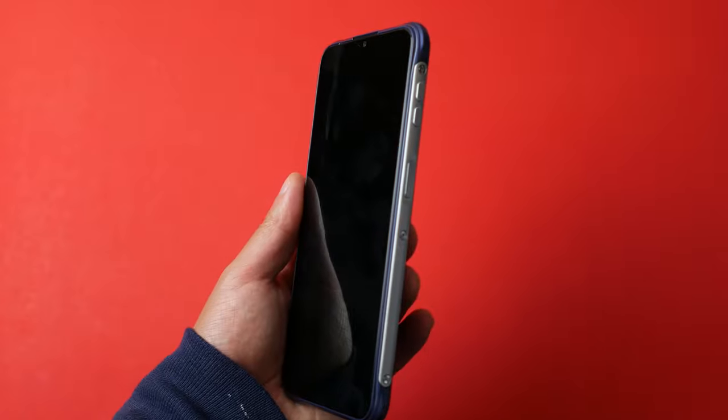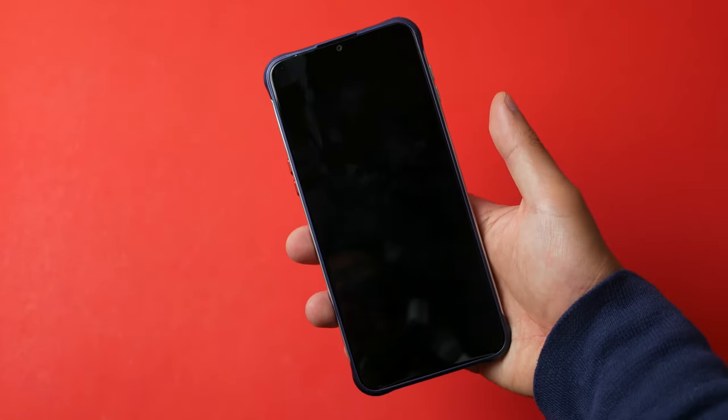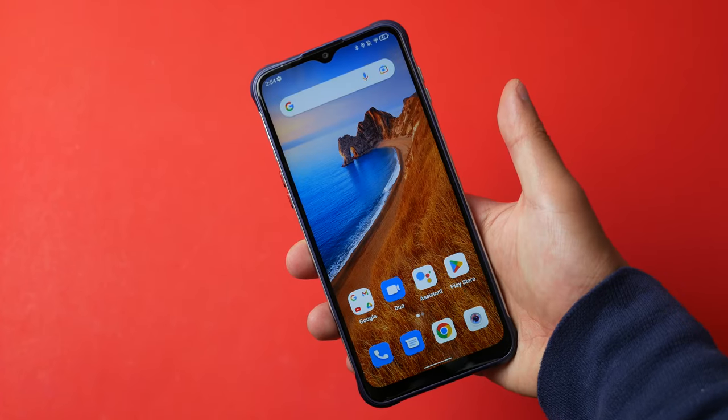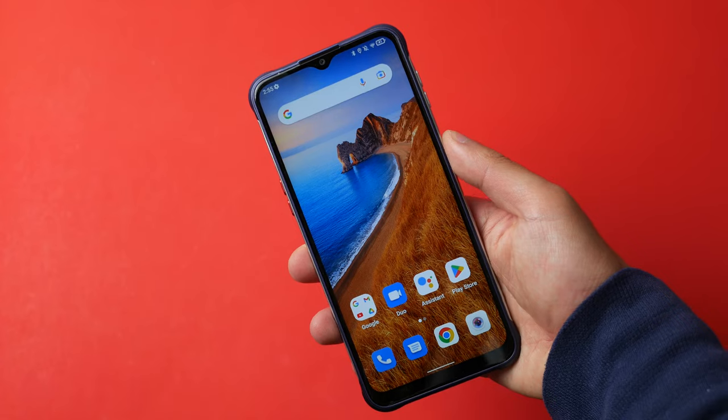The side-mounted fingerprint sensor works decently but doesn't always register — for example, using an index finger sometimes fails. Using the thumb, however, it works pretty well. There is a slight delay, likely due to the chipset. You have to tap it in the right place and with the right timing, but if you do it right, it's decent.